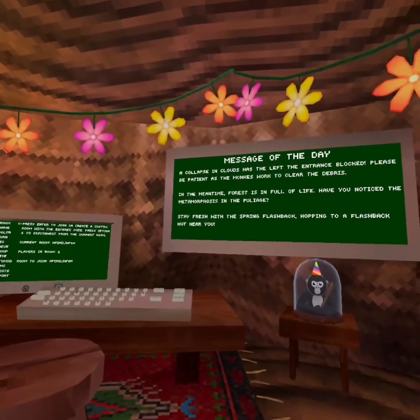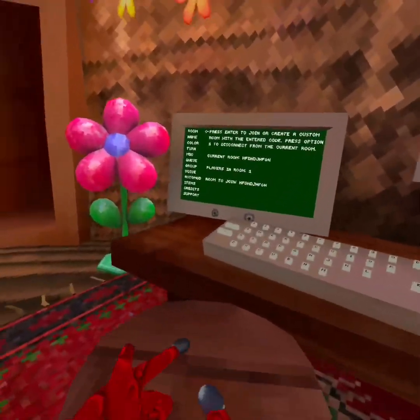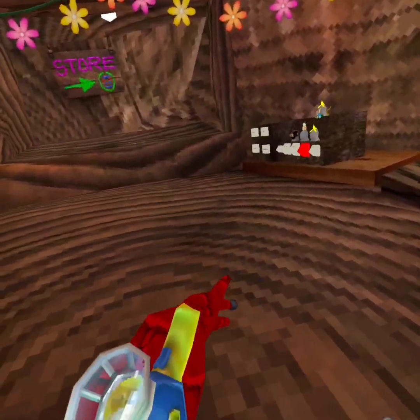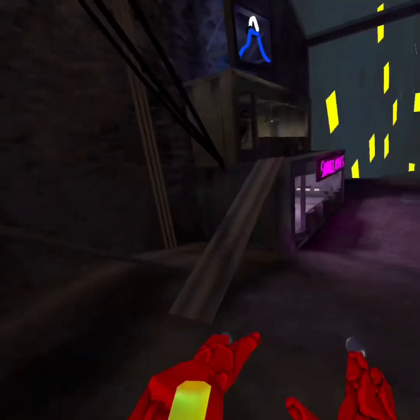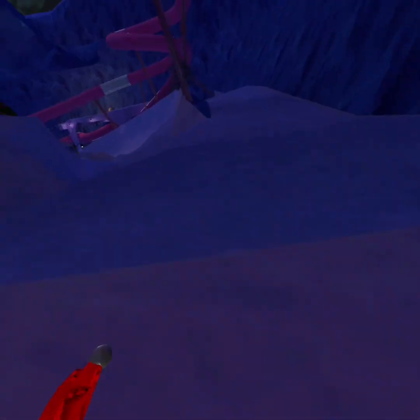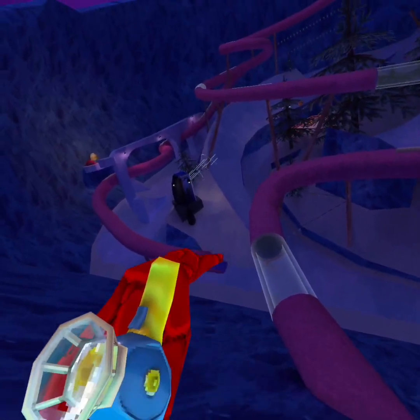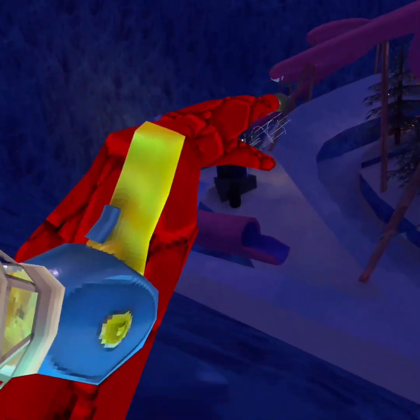Hello everybody, welcome back to another video. I'm Reddit Rampage and today I'm gonna teach you how to get to target. So let's get to the mountains. I'm gonna teach you how to get up here, so we'll start off with the first step.